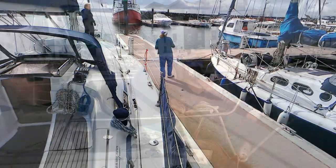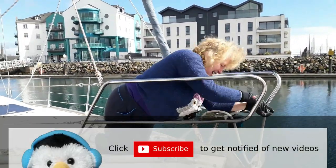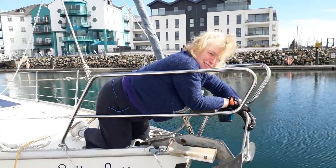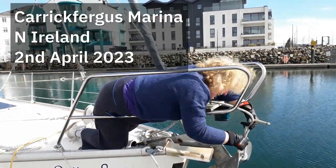It's a well-known boatly fact that nobody can tie a bowline when they're being watched. That's why I'm going for a round turn and two half hitches. You coward.